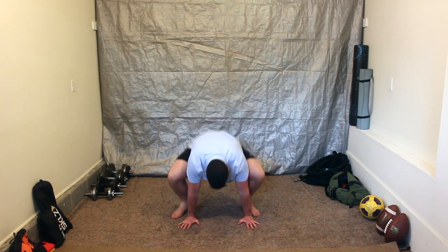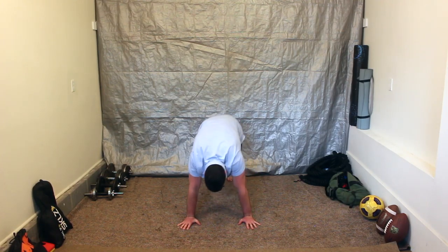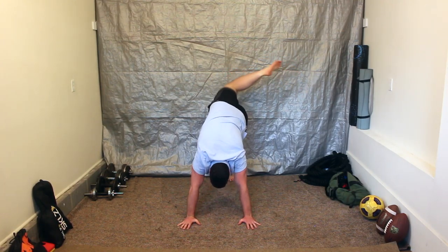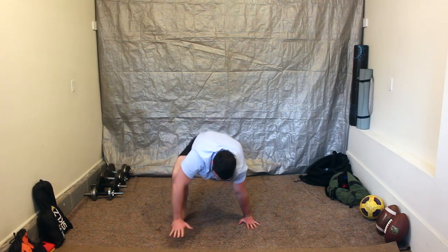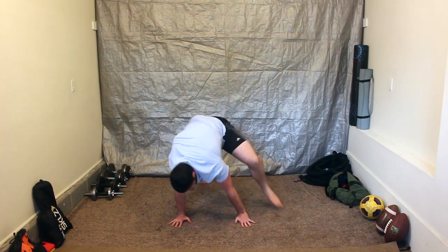Wave back to low squat. Loaded beast. Right leg scorpion reach. Return to right leg front step. Set into loaded beast. Right leg front kick through.